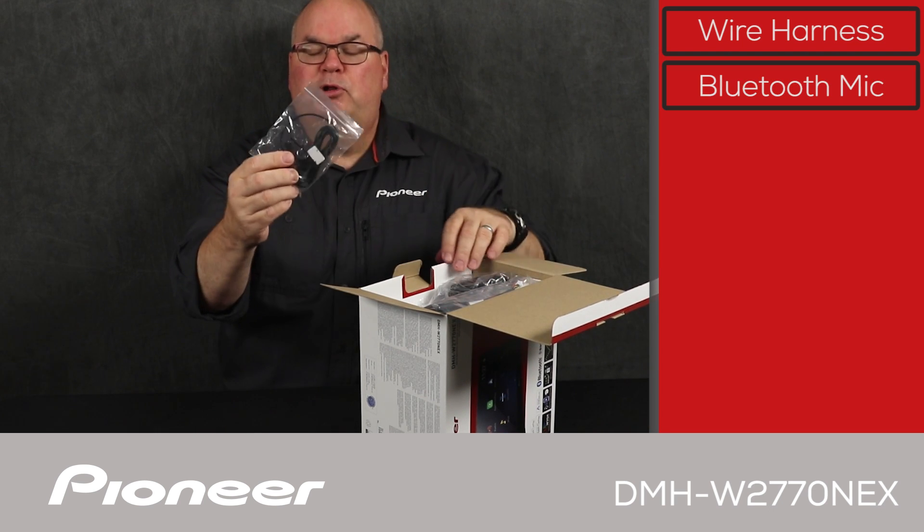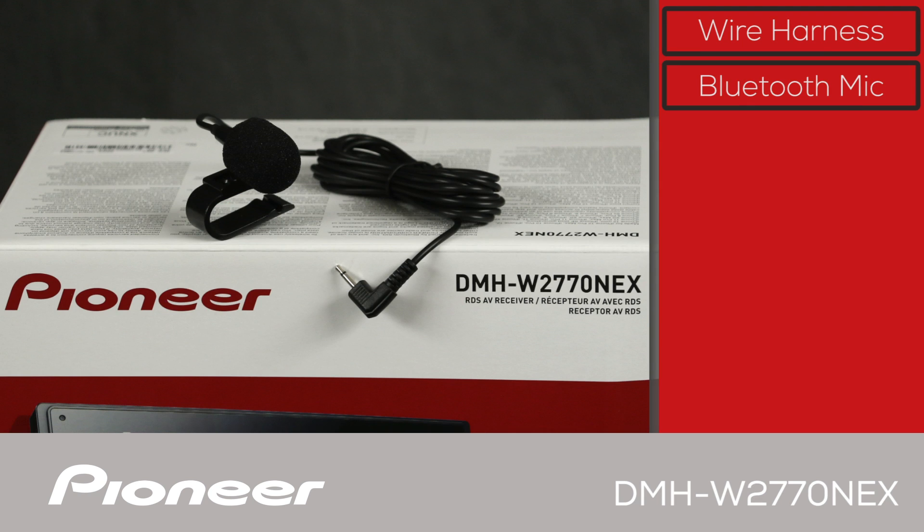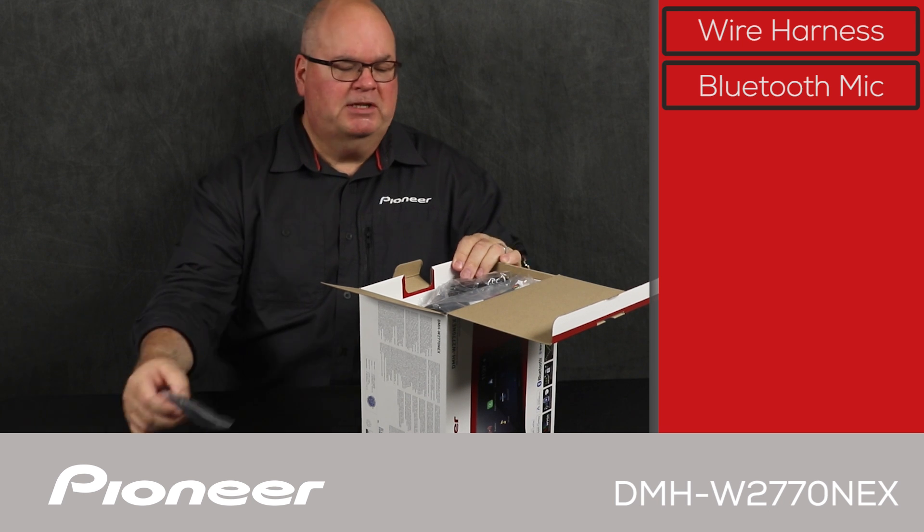Next is the Bluetooth microphone. We'll use the Bluetooth microphone to make hands-free phone calls and give commands to wireless Apple CarPlay and wireless Android Auto. It comes on a wire about 10 feet long for very flexible installation.